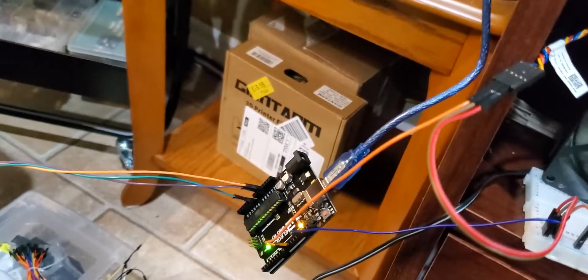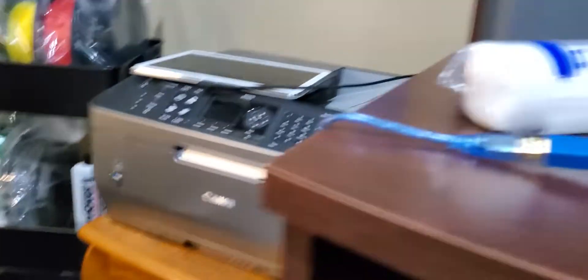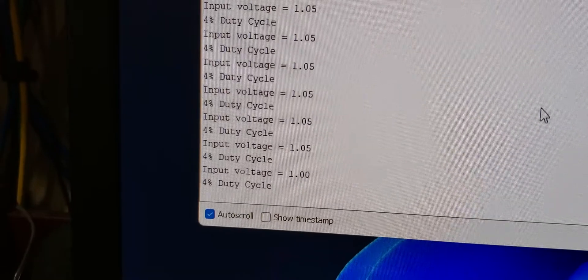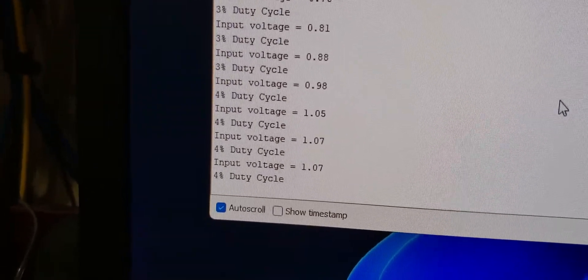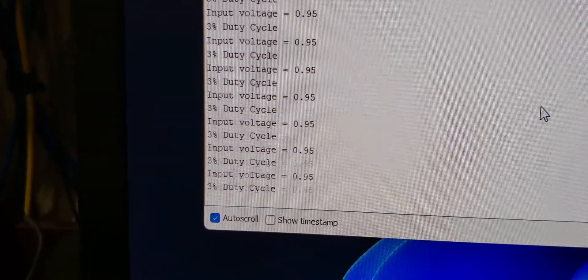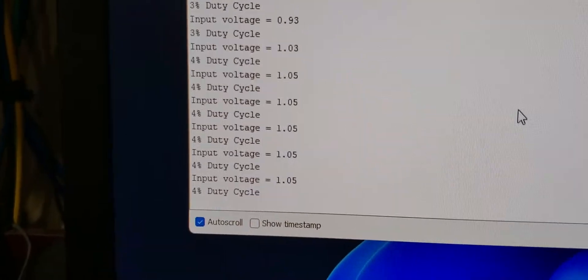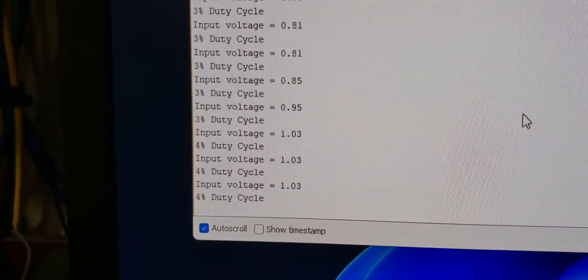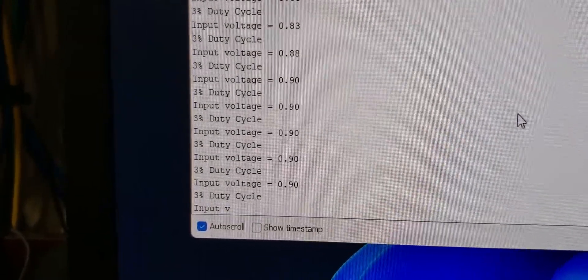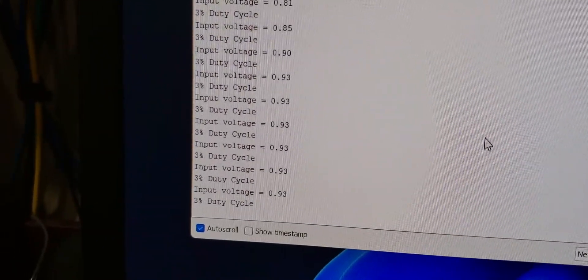Right now I have the Arduino running in serial mode. So we come over here to my serial monitor — this is still rough right now — but what it's doing is it's reading the voltage 30 times, once every 50 milliseconds, taking that amount and averaging it out. So right now it's averaging — see, it's saying between 0.8 and 1 volts, even though over here it's at zero. But there actually is a little bit of voltage, actually like 0.05 — I checked it with my scope. So this is just about as low as it'll get.